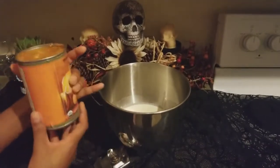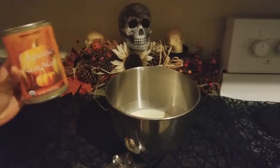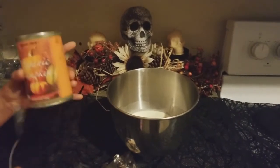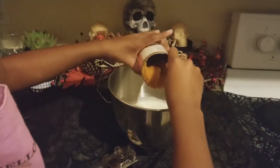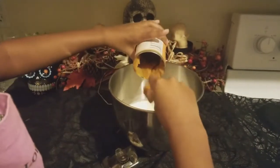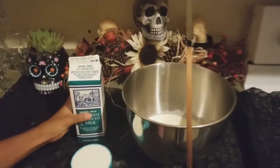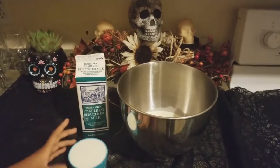A huge thanks to Trader Joe's because this is where we got all our ingredients from and they're just the best. So we're going to add a 15 ounce can of pumpkin puree into our milk and sugar. Just plop it in there, make sure you get everything and scrape the sides. Then you're going to take your milk and also measure that into one cup. There's a ton of one cups here.